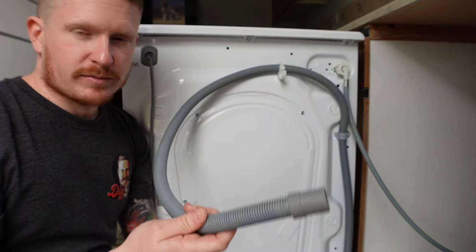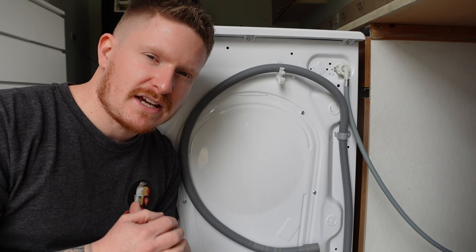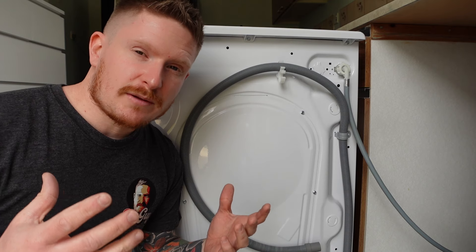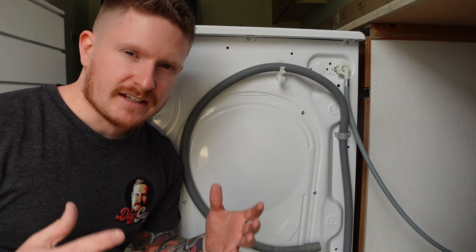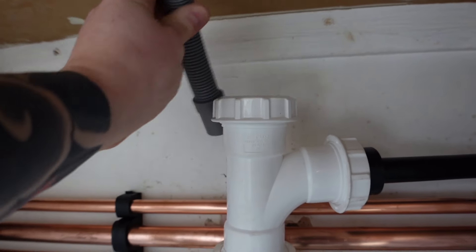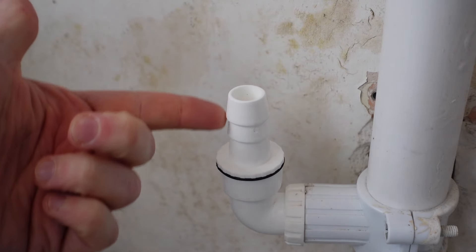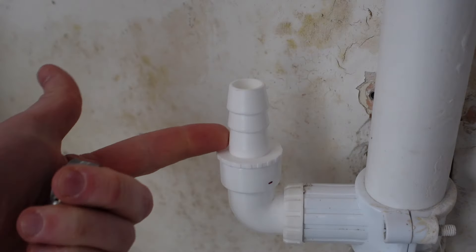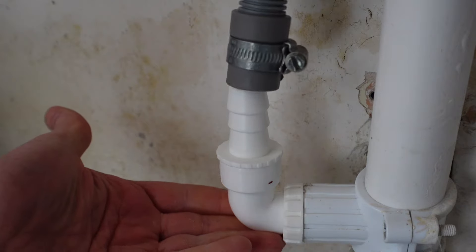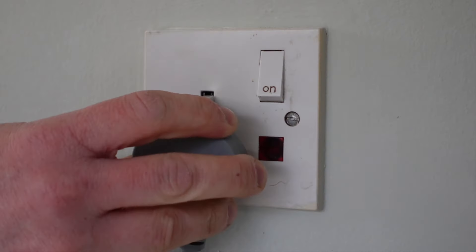Now we'll take a look at the flexible waste pipe. There are two scenarios you may come across when connecting this. The first is one of these washing machine or dishwasher nozzles on your waste pipe — the most modern plumbing method you're likely to see in a modern home. The second method is a simple upright piece of pipe; all you need to do is drop the waste pipe down into the top so it can drain away. If you've got the nozzle type, place a Jubilee clip over the end of the waste pipe, support the bottom of the nozzle, push the waste pipe down over the nozzle, and use a screwdriver to do up the Jubilee clip.